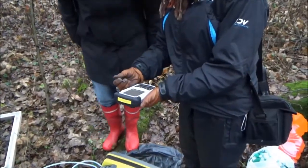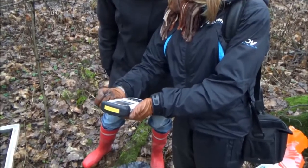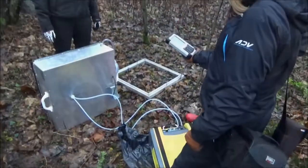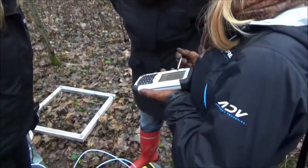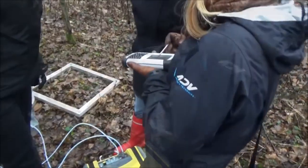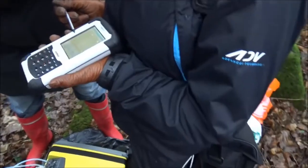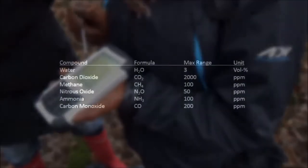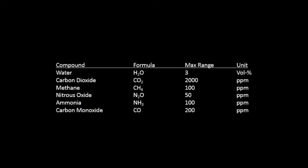Large touch screen buttons and a keypad make this PDA easy to use in field conditions. The PDA gives continuous readings of the concentration changes, which can be easily followed in real time. It is equipped with CalcMet software, which allows simultaneous analyses of 25 gases.